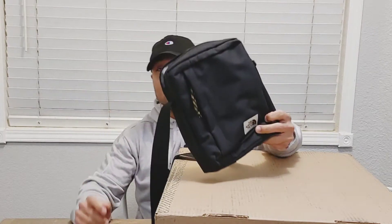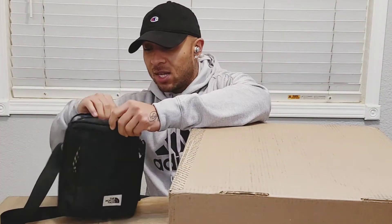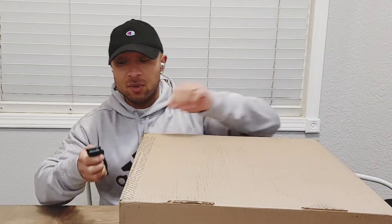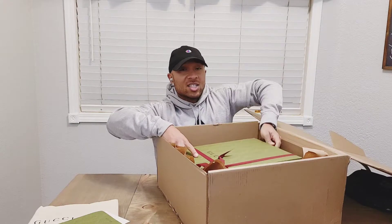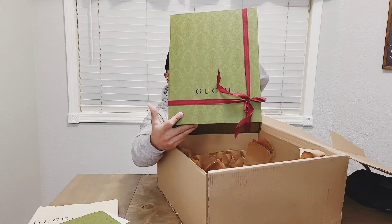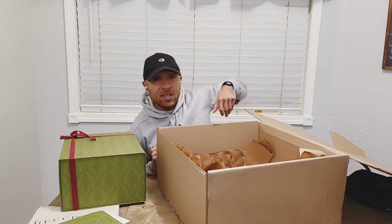This is what I'm using right now from North Face. I switched over to this type of style and I like it so far — easier to carry than having it across my chest. I want to compare the sizes between the North Face and the one I ordered from Gucci. Looks like it's Christmas — this Gucci protective box. My North Face one definitely didn't come like this.